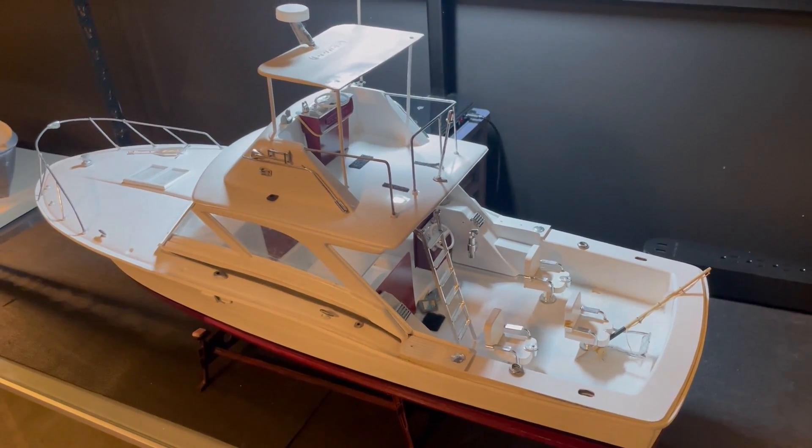So these cabin dividers — my plan is to pick up some very thin balsa wood. This is actually for a Cricut machine, but you can see it's really, really thin. I also picked up some wood planking. I want to use these to do the wood accents on this boat.